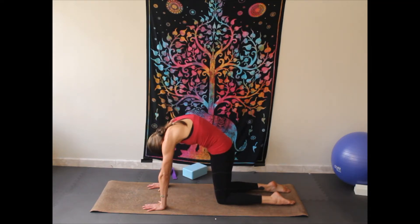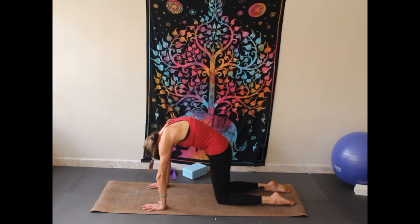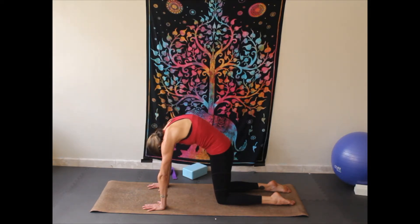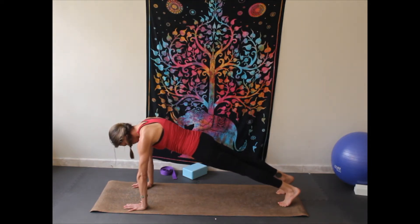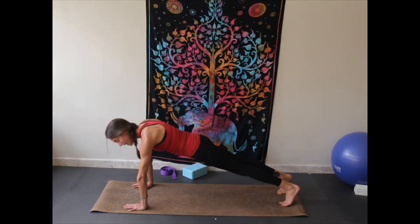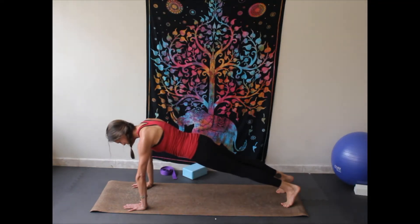Inhaling and exhaling, really arching up. Starting with the tailbone as you inhale, ending with the chest. Starting with the tailbone as you exhale, ending with the head towards the belly button. Last time.